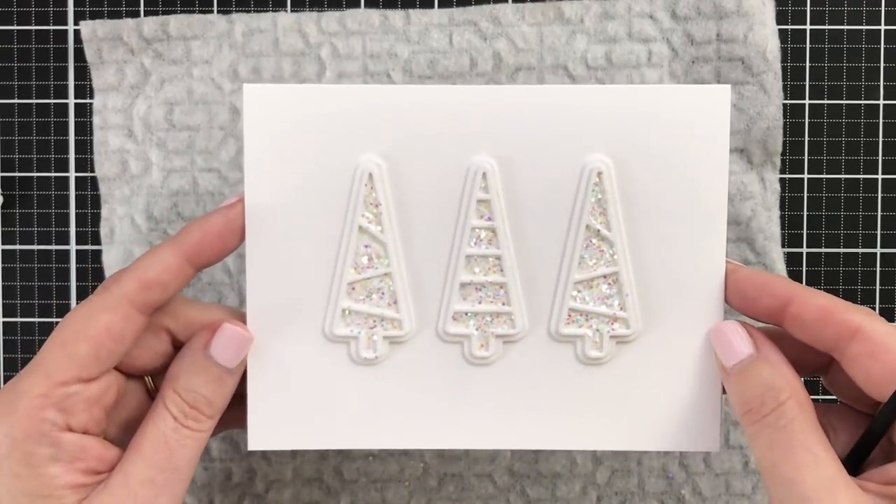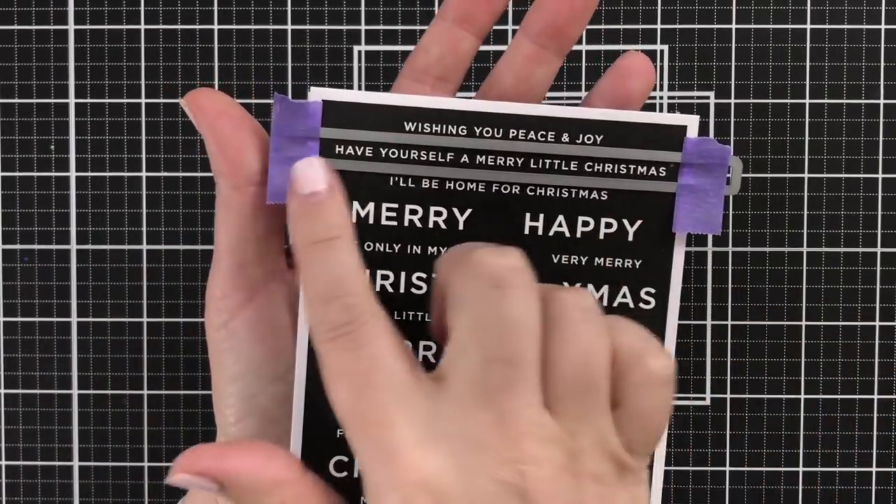It's neutral with the white-on-white die cuts, but the glitter adds some fun.